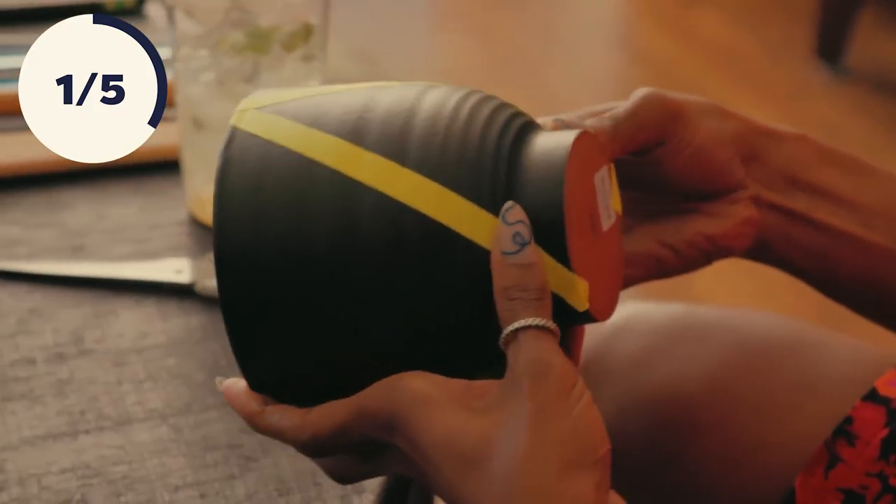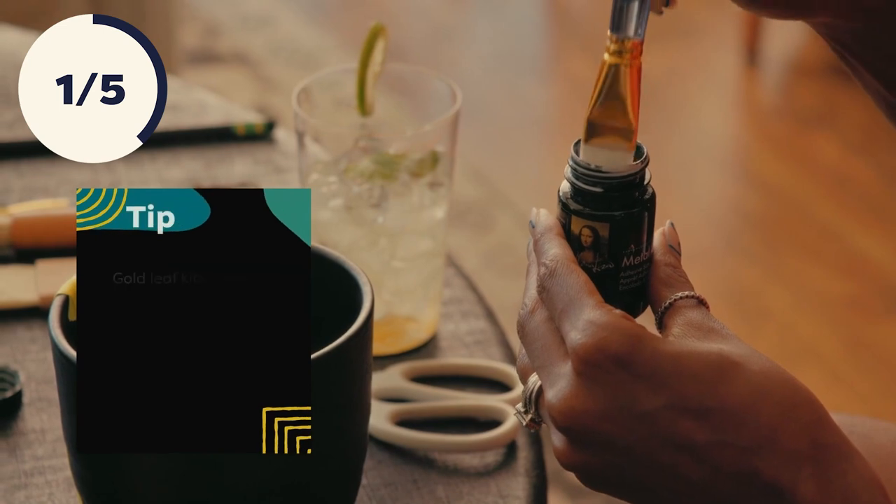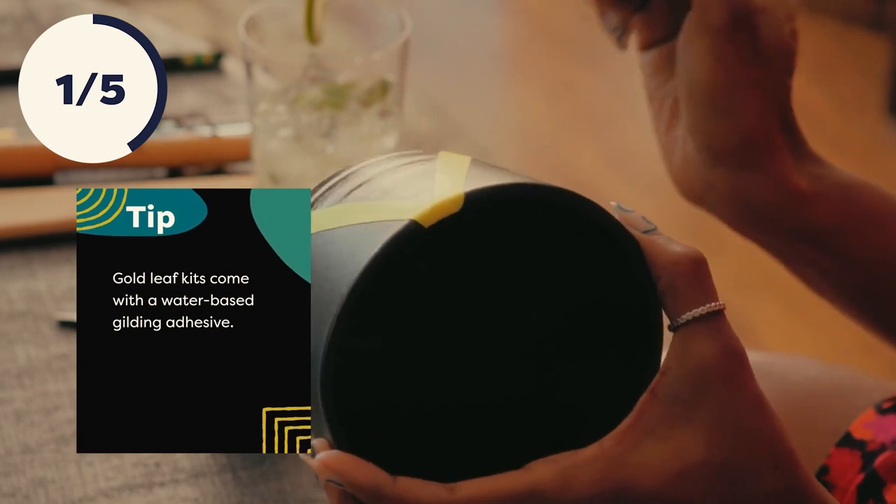Now that my tape is on and my triangle is marked, just take a little brush, get some adhesive on it, and you just apply the adhesive where you want your gold foil to go. Bam. That's it.